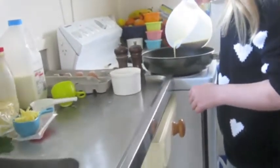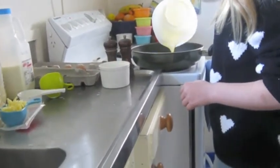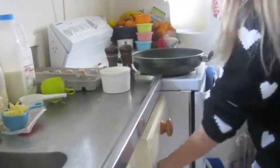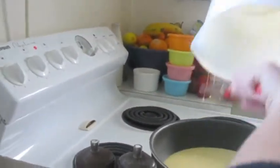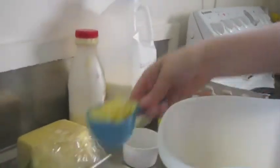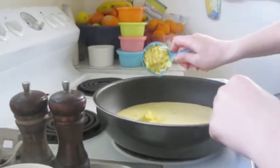Gently pour into the pan. Scrape the excess mixture out with a spatula. Place a third of a cup of cheese into the pan.